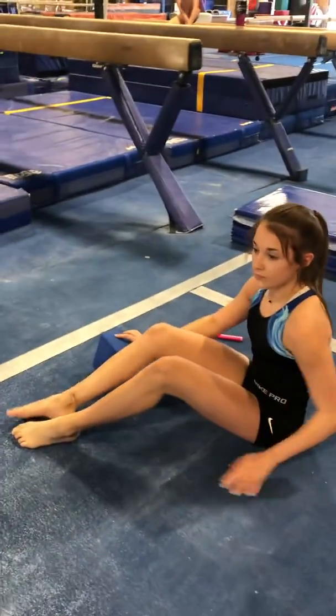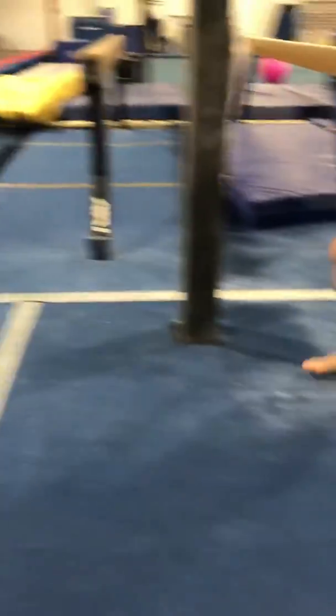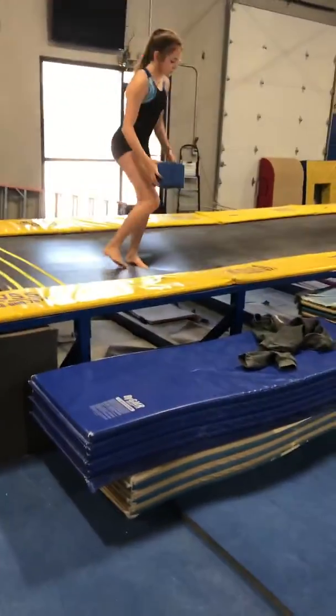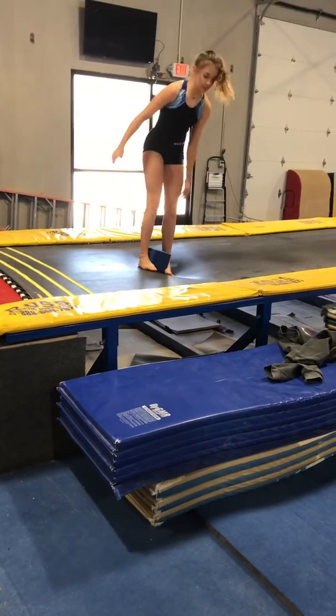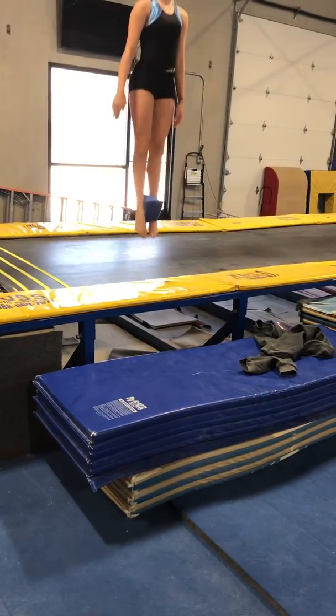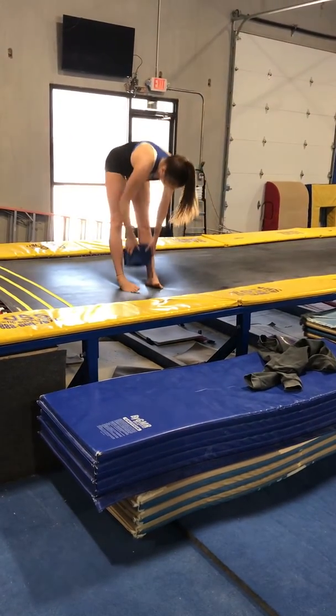And then from there, we go to our trampoline or tumble track. Placing the block at your ankles, 100 bounces, pointing the feet, and squeezing that block as tight as you can. After your 100th bounce, switch to your knees.